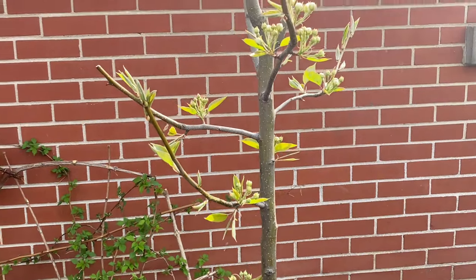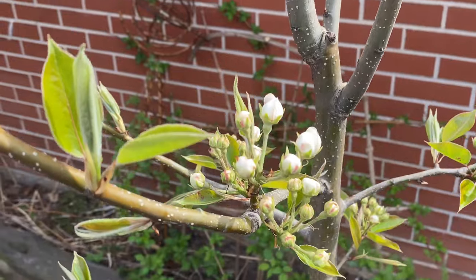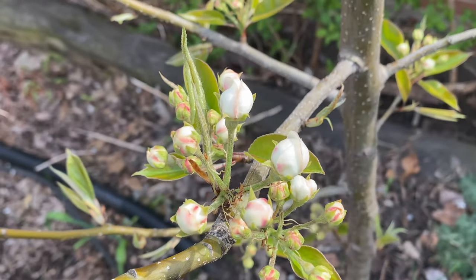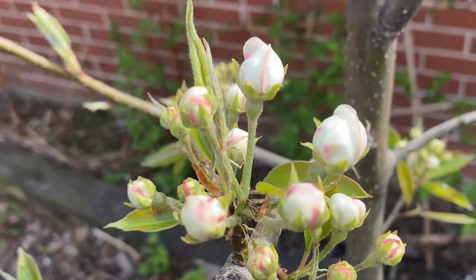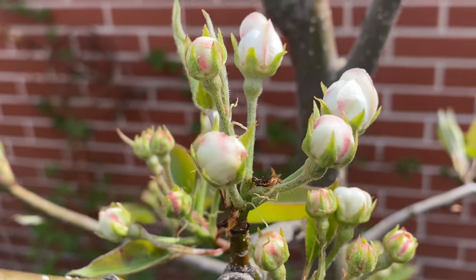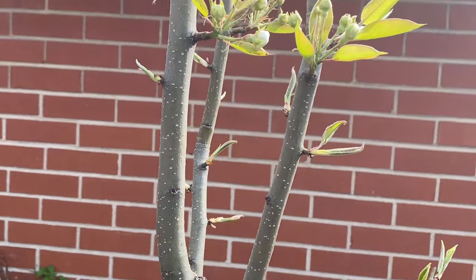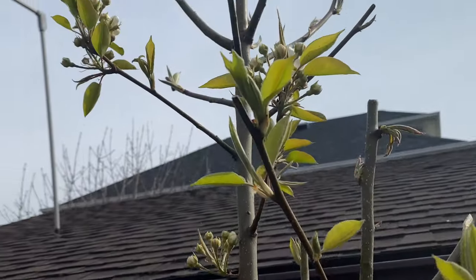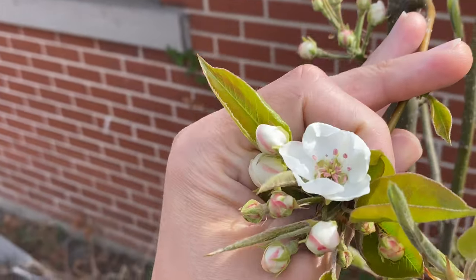Pear tree — the flowers are coming out now, starting to look real awesome. One of them's opened up, nice.